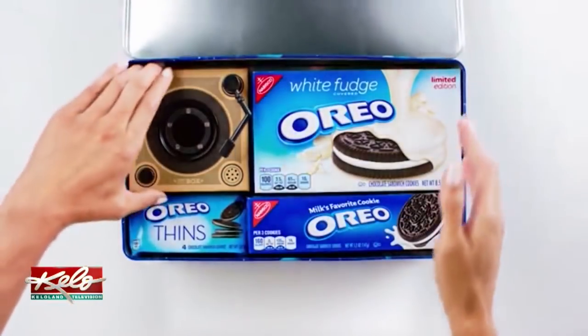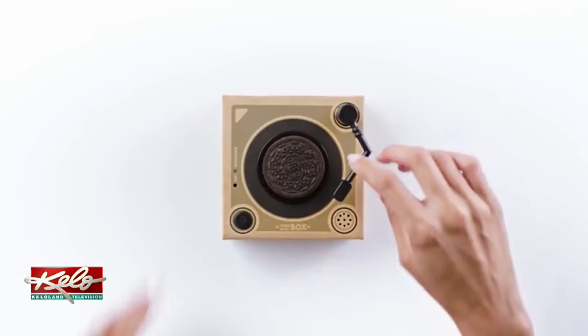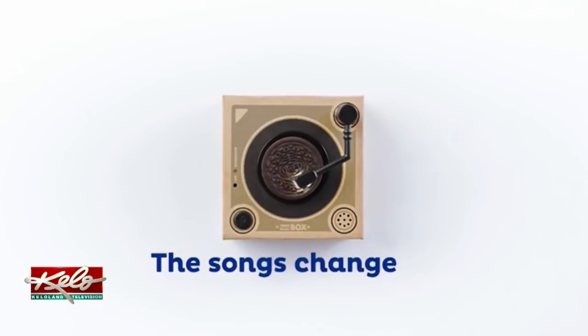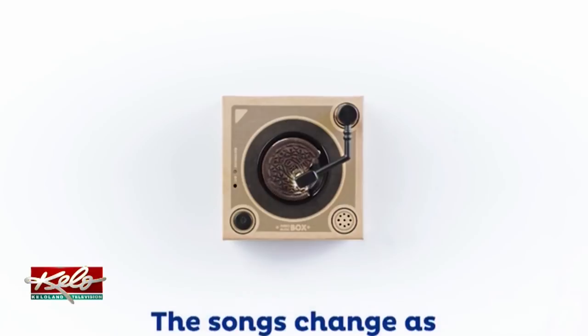Welcome back. Looking for something unique to give as a gift this year? Oreo is selling a tiny record player it says can be used to play music off an Oreo cookie. They're billing it as the Oreo Music Box cookie record player and it's available for $19.99 at Amazon.